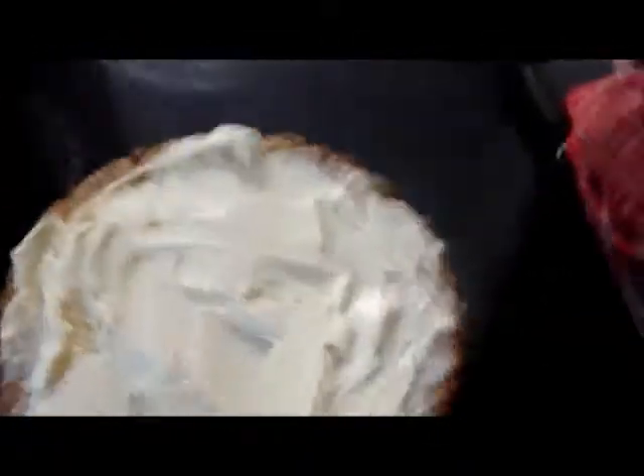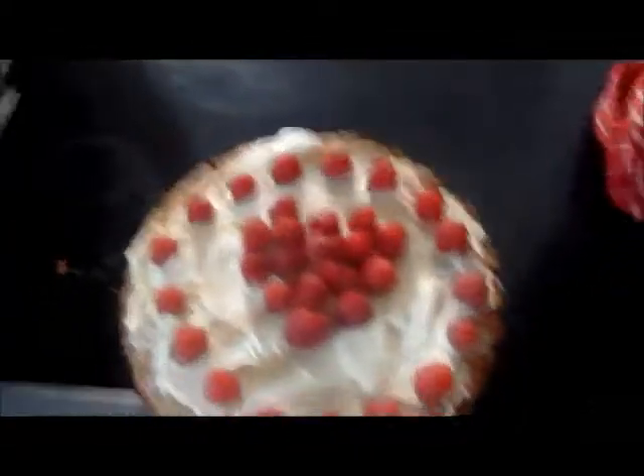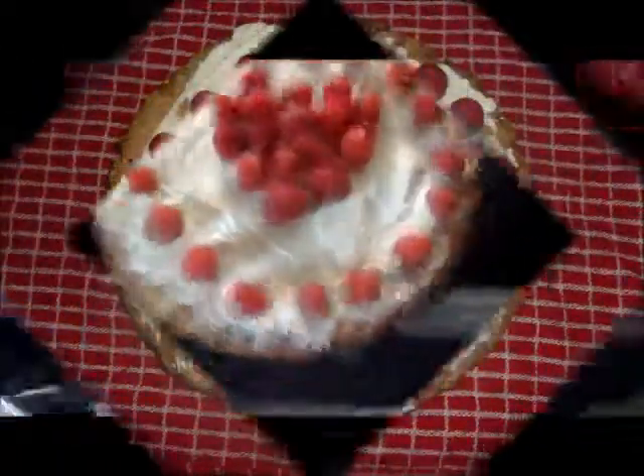The recipe says to use icing sugar but we skipped it because it would have made it too sweet. So after you whip some double cream and spread it out over the cake, you can add some raspberries for decoration. I've done a heart with a border. If you decide you want to make this cake, you can always come back to this video.